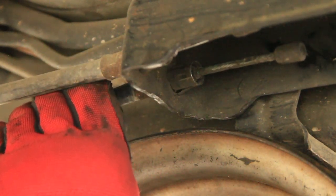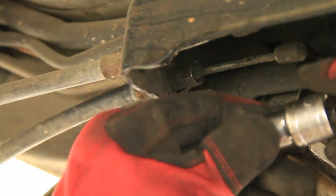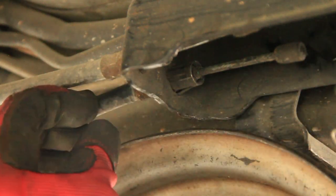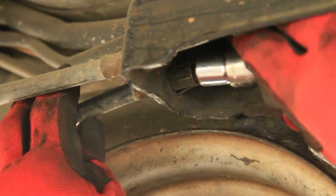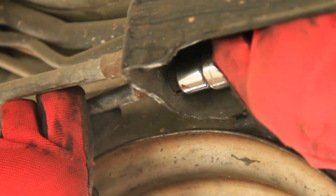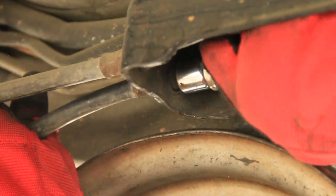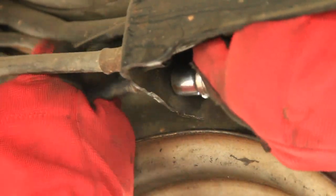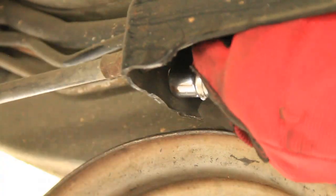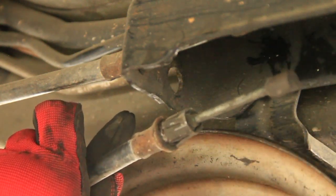If you are lucky you can get a screwdriver and kind of get on all three of those prongs. But what I found is that if you take a half-inch socket with 12 points, it's just the right size to slip over there and close those tabs enough to get it through. There — got it. There's one more right here and then we can move on.